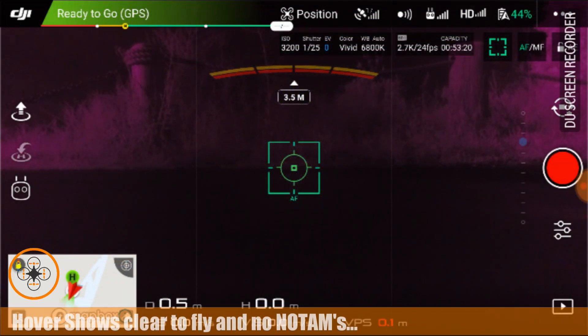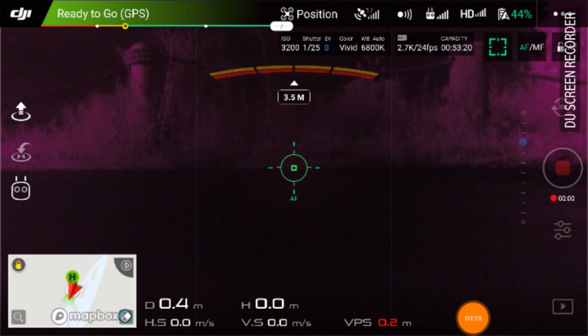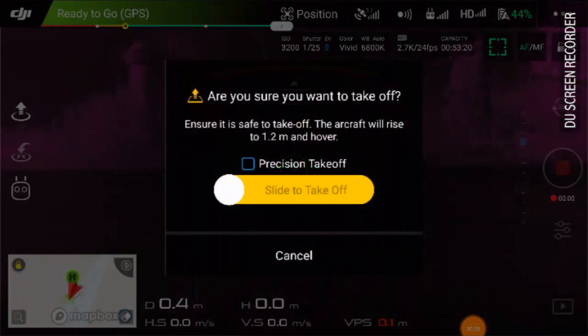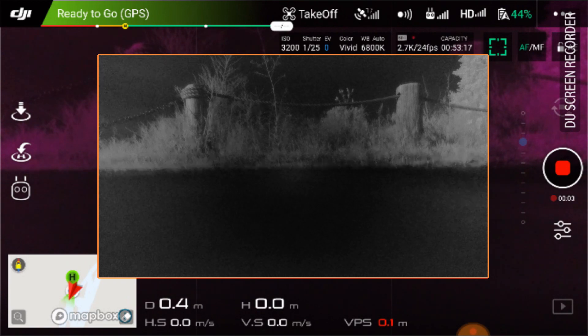Welcome to this episode of Video Drone by DIY3DTech.com. We're flying with my new experimental IR filter. I've got video recording going and I'm going to start the camera and do a takeoff here. We're just going to experiment with this.